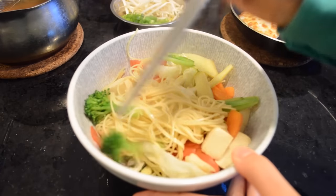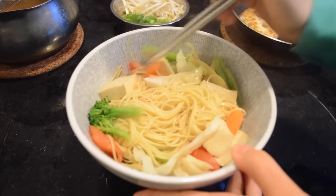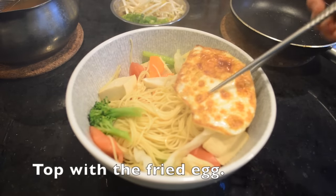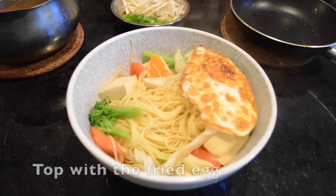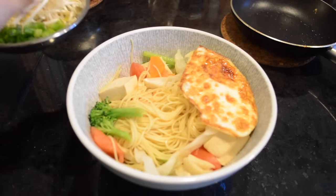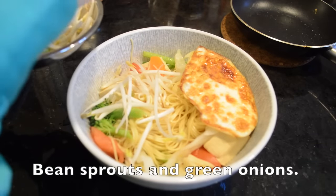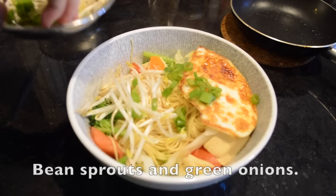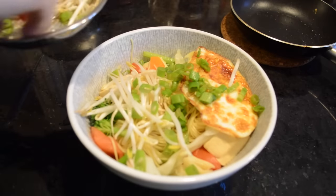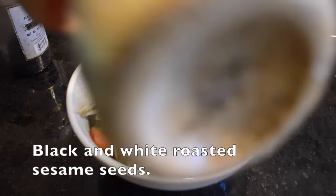You can rearrange it — I like to put the greens on the outside because it looks more attractive. Add the tofu, then the fried egg on top. Add a bit of bean sprouts, then the green onions, and as a final step sprinkle on some sesame seeds.